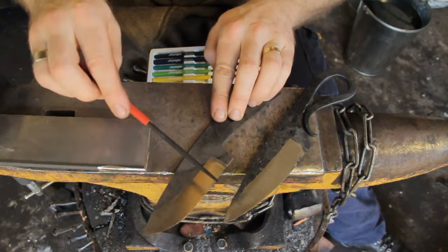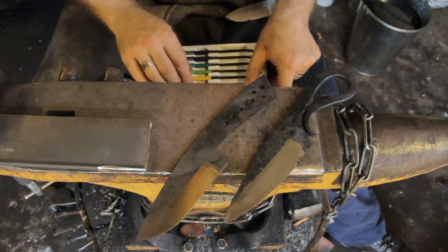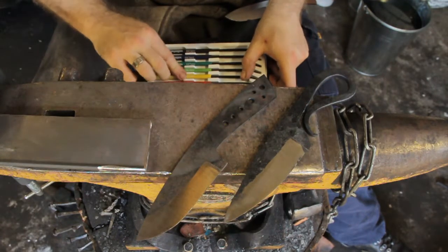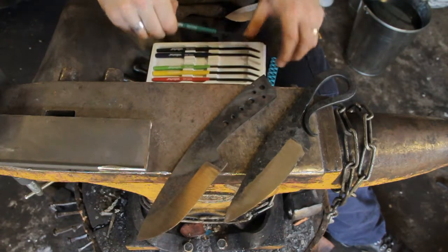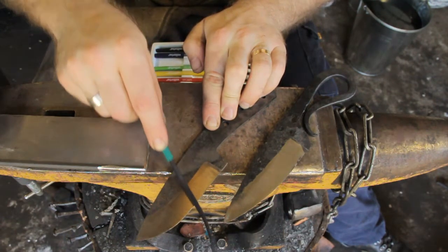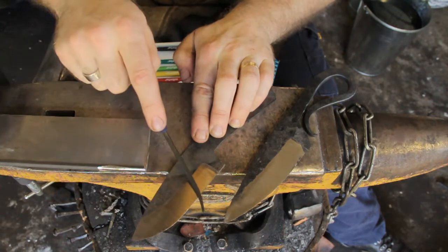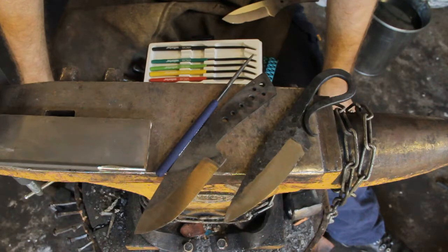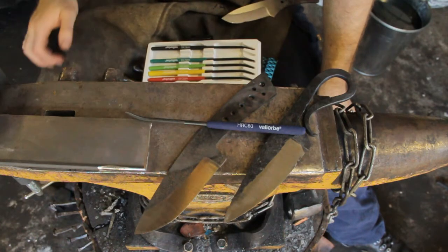Now if we use the 40 Rockwell file on the 1075 blade, that's skating off. So we know it's somewhere between the 65 and the 40. You can work your way backwards until you find a file that will cut. Here's the 45 — still skating off. Now the 50 — sounds about the same. Now the 55 — feels like it just about wants to cut. And then the 60 — the 60 is definitely taking away some steel there. I would have tempered this 1075 at about 200 degrees for a knife like this. It's still fairly hard. If I was going for more of a knife that could be beaten into wood and that sort of thing, I would have gone tougher rather than harder. But yeah, that's the next step up from just using a workshop file to determine your hardness.